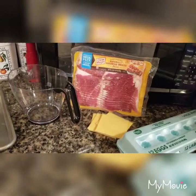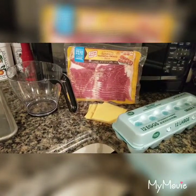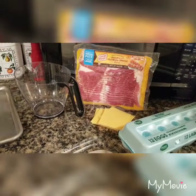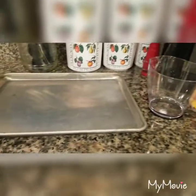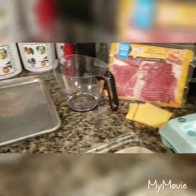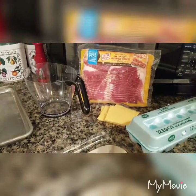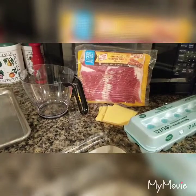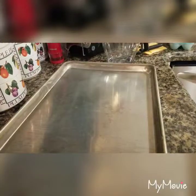Good morning everyone, or afternoon, or evening. We are going to be doing breakfast burritos, and I have eggs, I have cheese, I have bacon. I'm going to use a bowl to mix in, a cookie sheet, and tortillas. First we're going to start with these ingredients, and I'm going to show you how I do my breakfast burritos — today's just bacon, there's going to be no sausage.